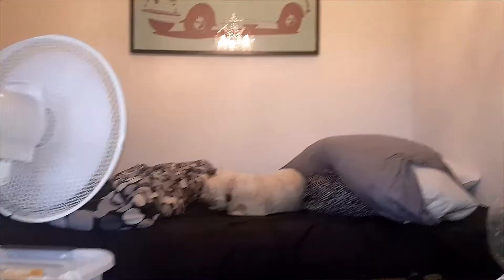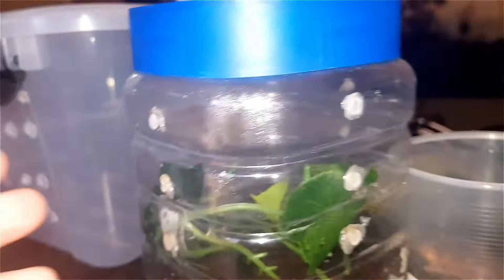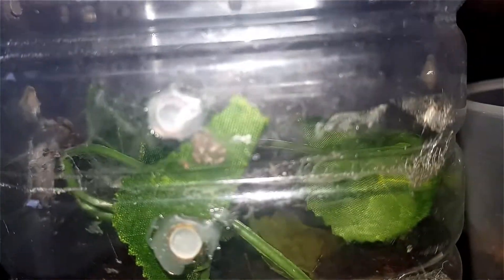Holy crap. I actually thought the babies were dead, and I just found them. As you can see, the mother's over there with the hatched egg sack. I fed her not too long ago, so she won't eat her babies, but I can see they're there.